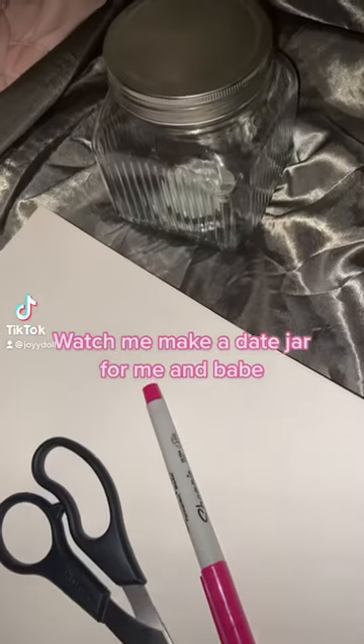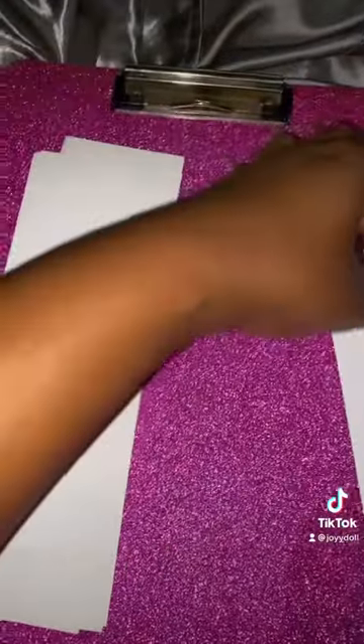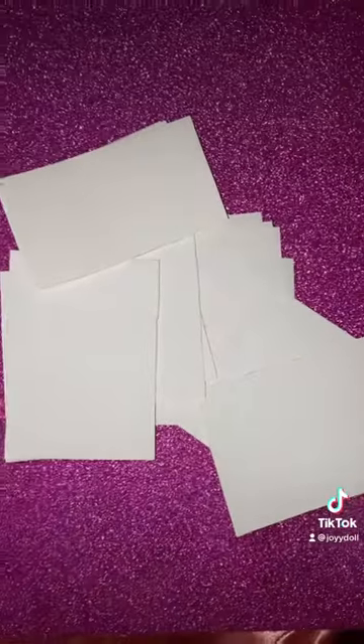Watch me make a date jar for me and babe. All you need is about two to four sheets of white paper. Stack them on top of each other and cut them into strips like this. Then cut them into smaller pieces, but make sure the pieces are big enough to write on.